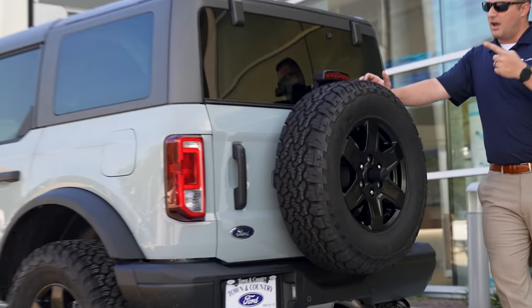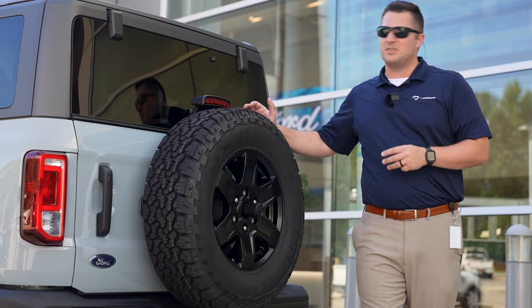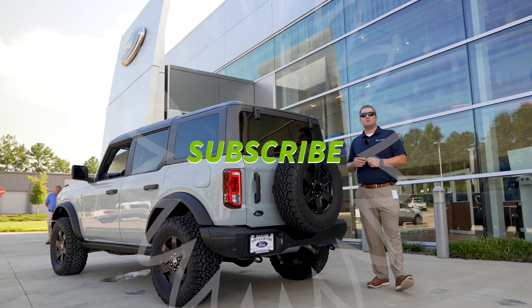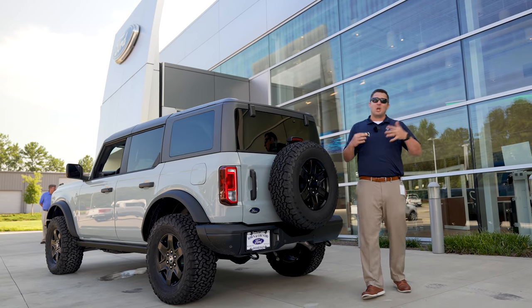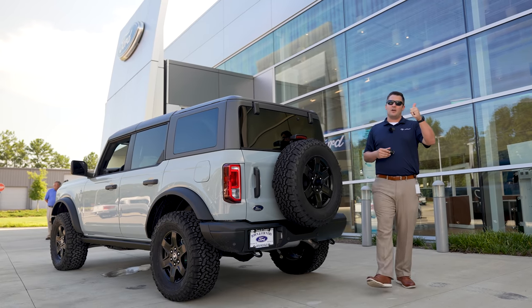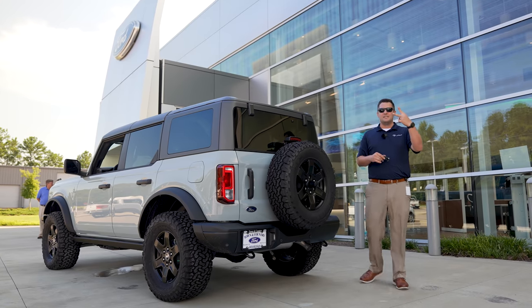Lastly, the spare tire is actually the Ford factory size — we are upgrading that tomorrow when the new tire gets here. We only had four tires for the making of this video, so just wanted to point that out. If you haven't already, make sure you're subscribed to the YouTube channel with that bell notification turned on so you don't miss any of our videos. If you have any questions, hit us up in the comments down below, like the video, and thank you so much for watching. Have a great day — peace.